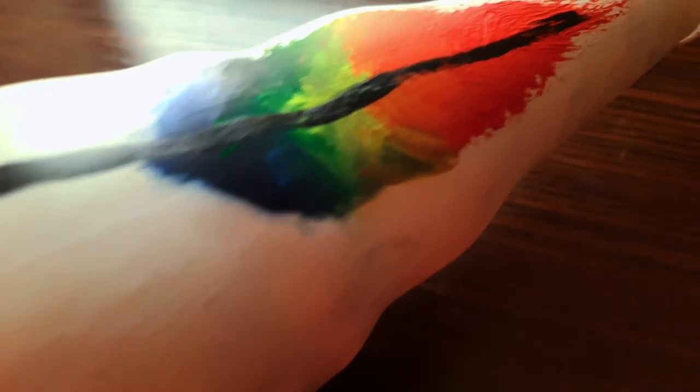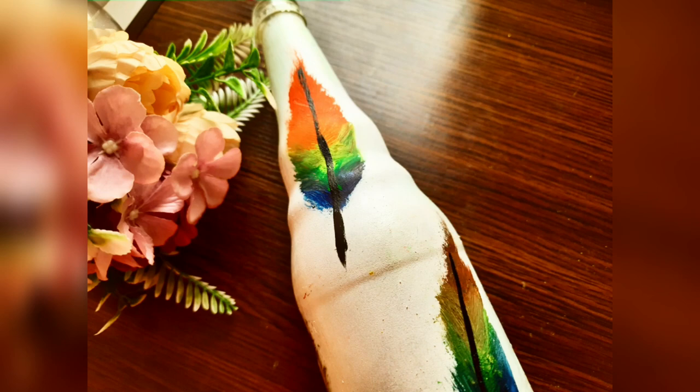Our beautiful bottle art is ready within 5 minutes and it is so easy to make, so do try it out and please tell me the feedback in the comments. And don't forget to subscribe, like and share too. Thanks a lot for watching this video. See you in the next video. Bye!